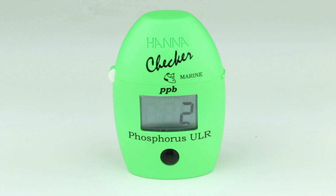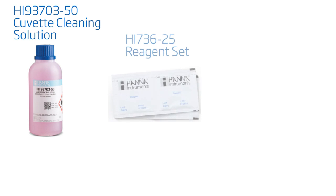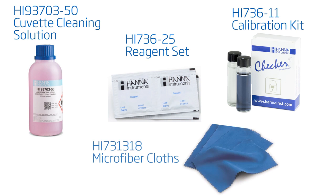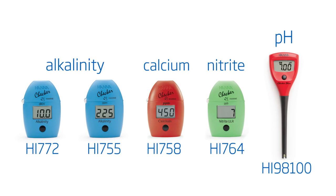If the sample remains in the cuvette too long, the glass may become permanently stained. Products compatible with this meter include the HI93703-50 Cuvette Cleaning Solution, the HI736-25 Phosphorus Ultra Low Range Checker Reagent Set, the HI736-11 Phosphorus Ultra Low Range Checker Calibration Set, and the HI731-318 Microfiber Cloths. All these and other products are available on our site.